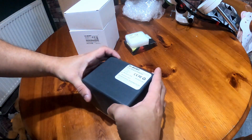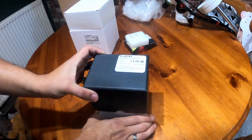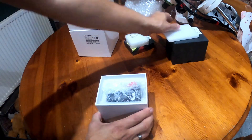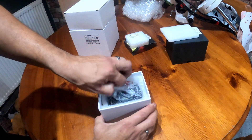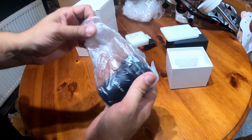Here's my reducer. The reducer field flattener box is very nice, very well packed and very heavy.